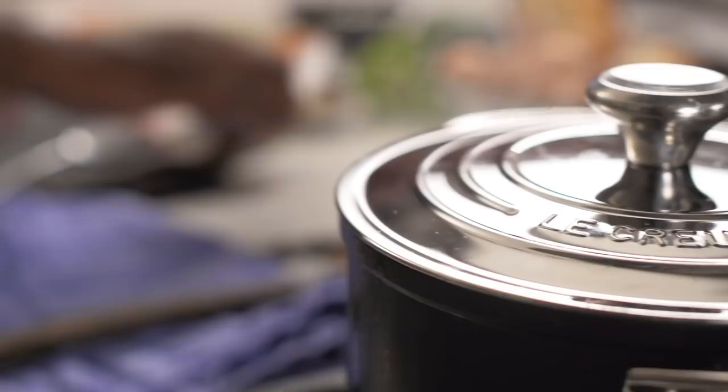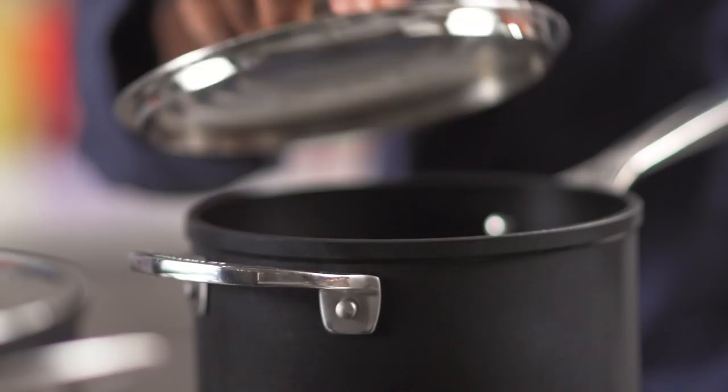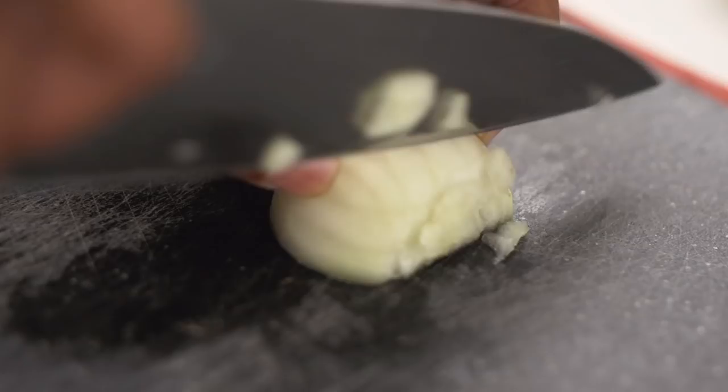First thing with Hoppin' John is if you're using some smoked meat, you want to get that in the pot and get that boiling. You want to get that nice and tender. We're going to crank this stove right on up and throw a lid on it, and we let that go for about 30 to 40 minutes until it's nice and tender. So while we got our ham hock boiling, we can start prepping up our other stuff.